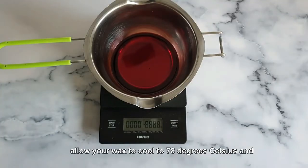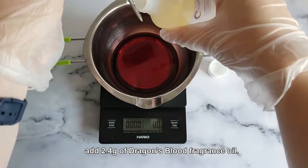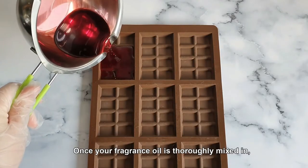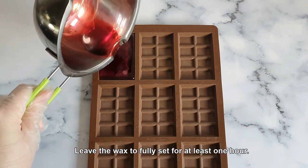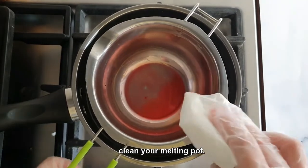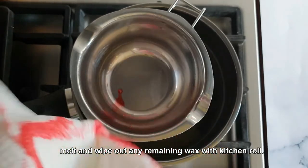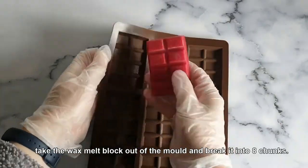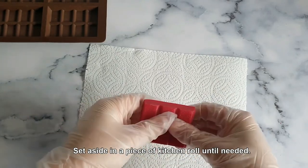Next, allow your wax to cool to 78 degrees Celsius and add 2.4 grams of Dragon's Blood Fragrance Oil. Stir for around 90 seconds. Once your fragrance oil is thoroughly mixed in, fill one 8-chunk cell on the block mold, being careful not to overfill it. Now, leave the wax to fully set for at least one hour. In the meantime, clean your melting pot — place it back in the hot water to allow the residual wax to melt and wipe out any remaining wax with kitchen roll. Once set, take the wax melt block out of the mold and break it into 8 chunks. Set aside on a piece of kitchen roll until needed.